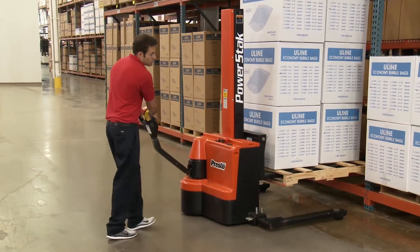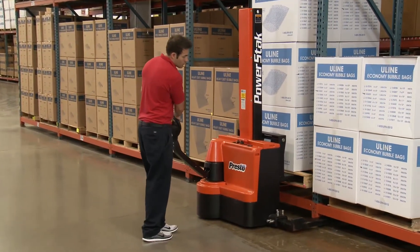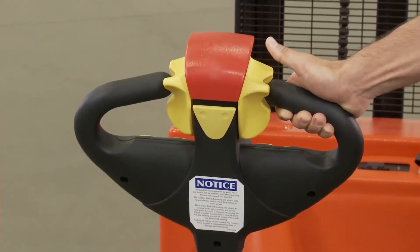Please note that powered stackers are used to lift pallets to desired heights and forks only move up and down — they do not move forward or backward. All controls are ergonomically placed on the handle.